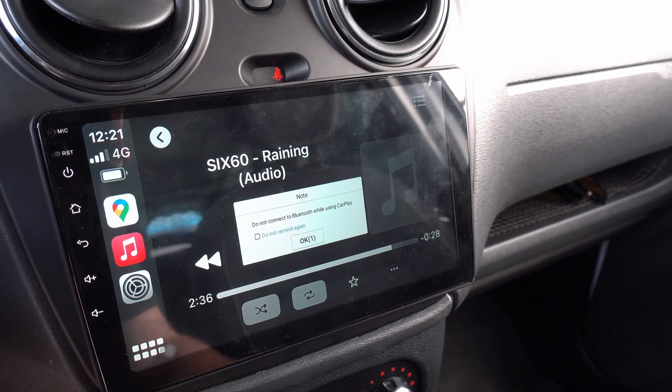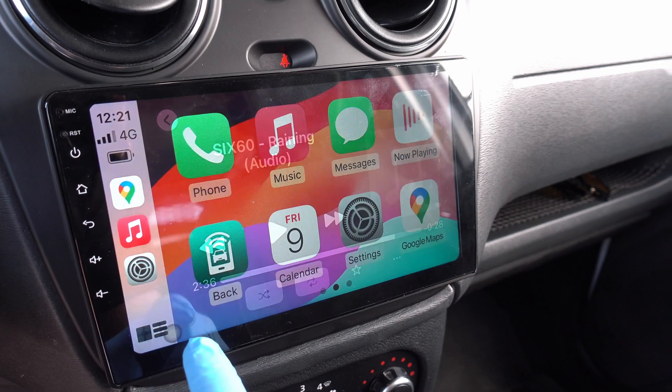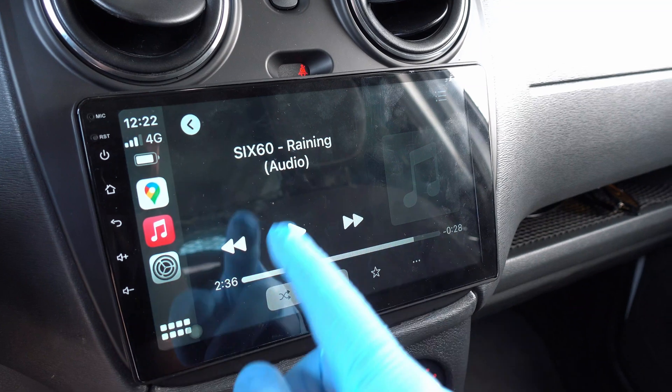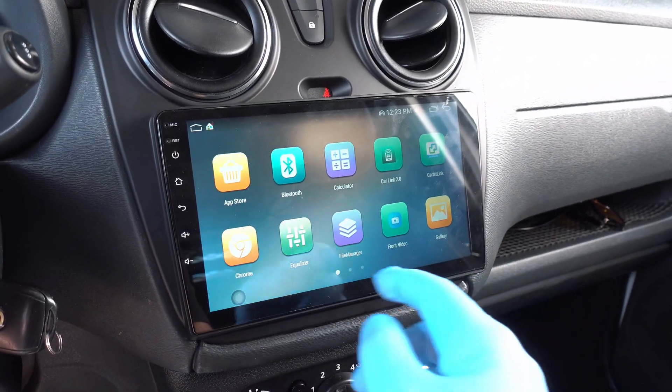There is also Android Auto, but I don't have a phone for that. This is amazing, simple and quick — access to maps, music, settings, and a few other apps. If you want to cancel, just go back to the standard interface.